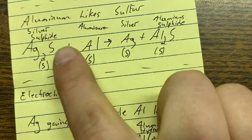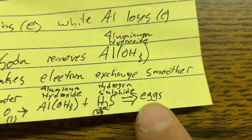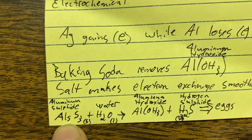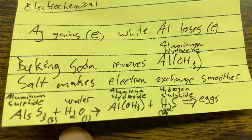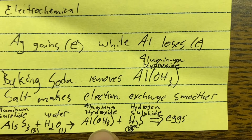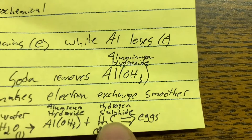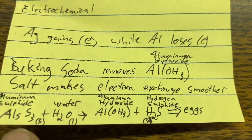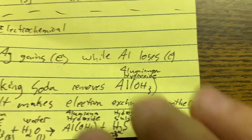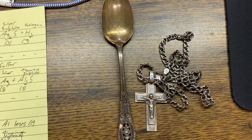The rotten egg smell comes from hydrogen sulfide, which is produced because aluminum sulfide plus water produces a reaction that releases hydrogen sulfide gas — that's what causes the smell. Now we'll go ahead and prepare the items to be polished using these ingredients: baking soda, salt, water, and aluminum foil.